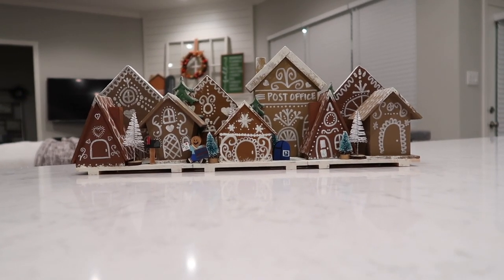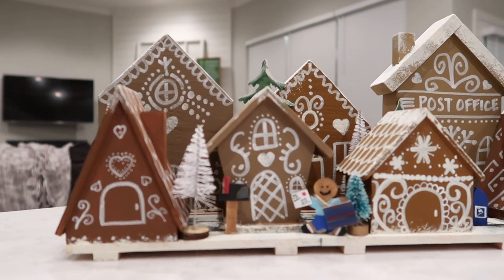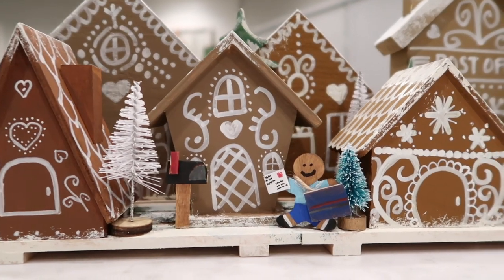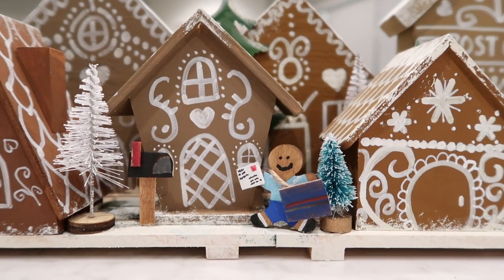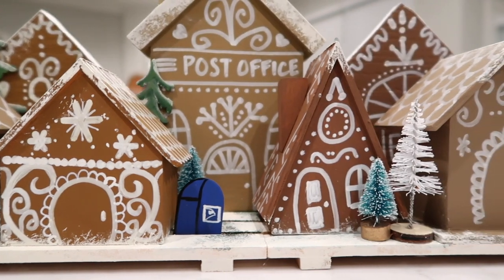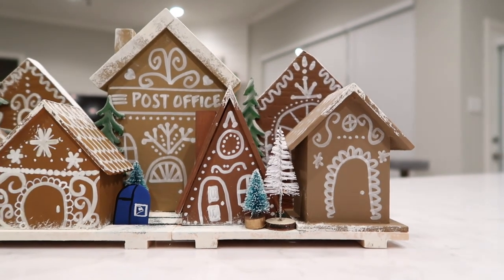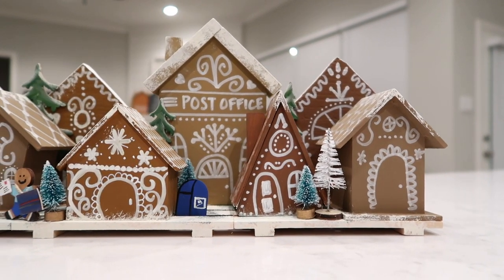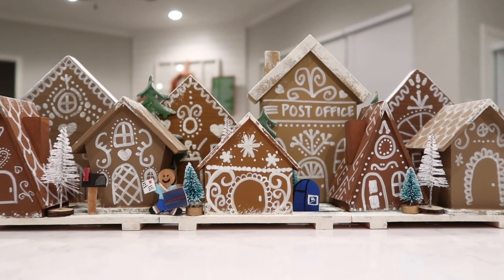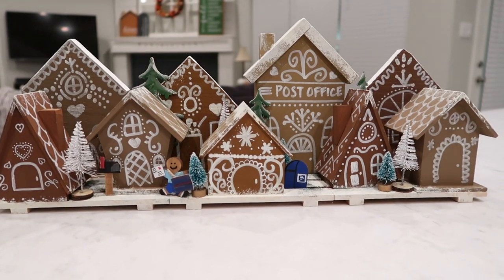Here is the final reveal! Putting the designs onto the houses was a little harder than I thought — my paint pens were on the dry side, and using puff paint or spackle might have been even harder. But I love how it turned out — I think it's super cute and very budget friendly. Almost everything was from Dollar Tree except those couple of houses from Target. I especially love how the collection box, the mailbox, and the little mailman turned out.